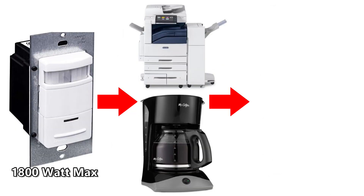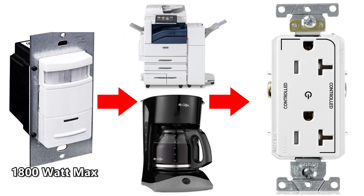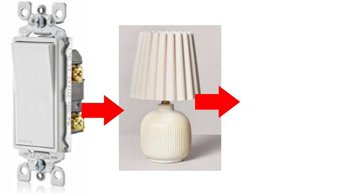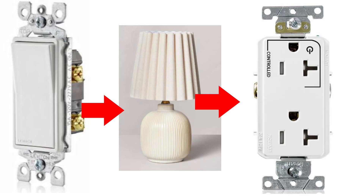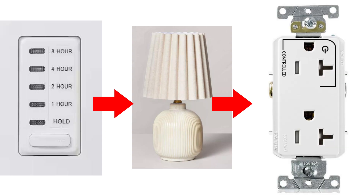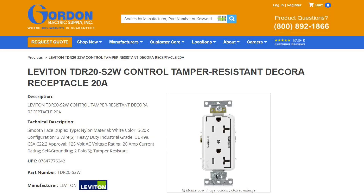Let's say you had an occupancy sensor for the switch and you wanted to control a copy machine and a coffee maker — in that case you would need a duplex controlled receptacle. What if your authority having jurisdiction, or AHJ, says that all controlled receptacles must be marked controlled receptacles? The answer is that you use the marked controlled receptacles. How about if you use a timer switch to control a lamp? You're going to need to use a marked controlled receptacle. Another important point is that the switches and the marked controlled receptacles have to be heavy duty enough to carry the loads for whatever you're going to be running with them.